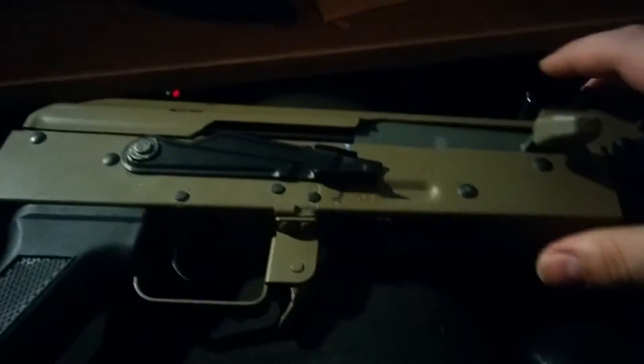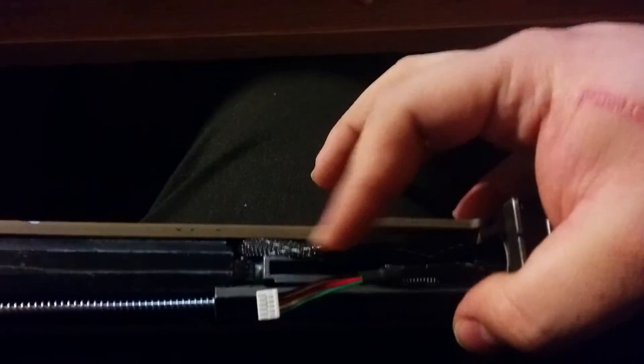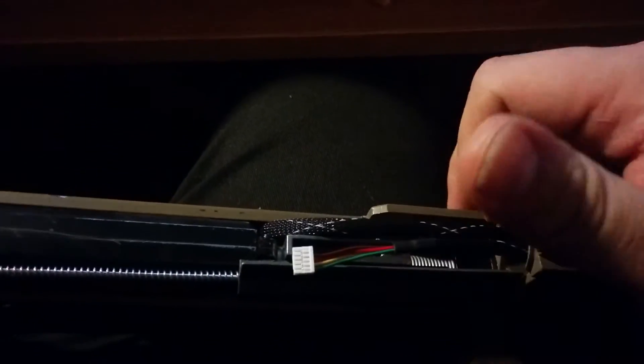I have gone ahead and dropped the HPA system into the gun, which is pretty much the same concept as putting a regular gearbox back in the AK — same way you took it out, same way you put it back in. I ran the data wires through the front of the gun because there's still empty space for a small battery and FCU there — there's no need to run it through the stock, which would be ridiculous.